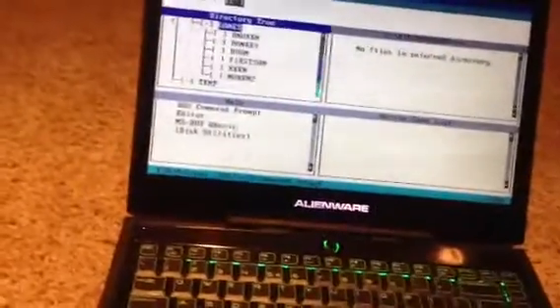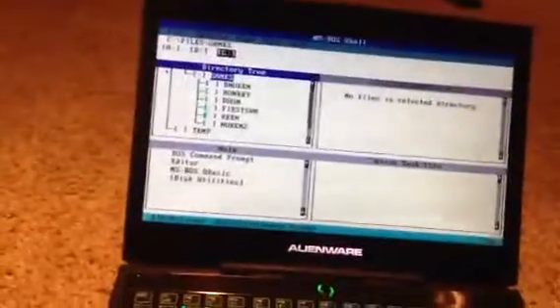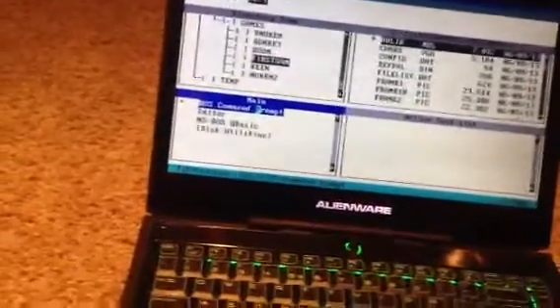And then I have all of my games that I want to install, so I have all my installers here. I have a folder — Files, Games — and I have some games. I have Samurai, which I'm going to need to go into the prompt to launch.